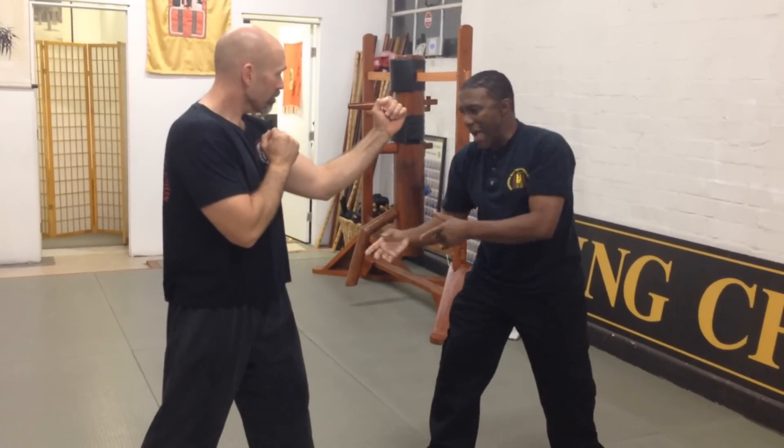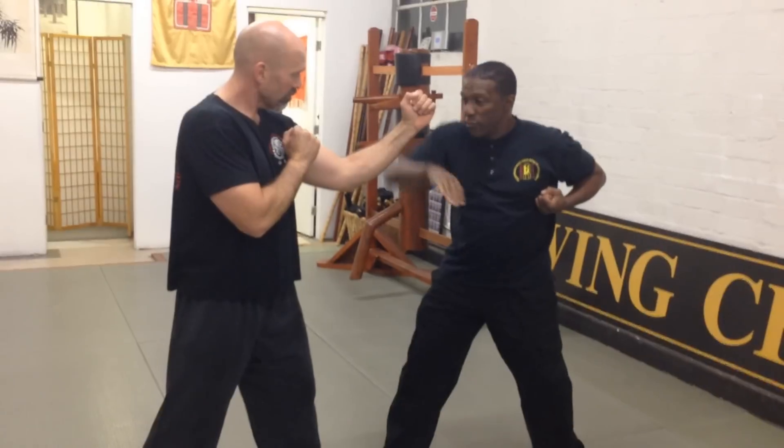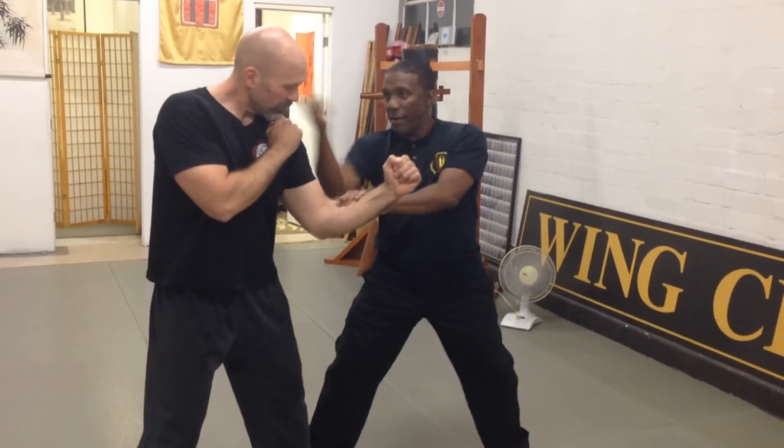Now of course he's going to step back, he's going to do this or whatever. You've got to remember that when you do the bone, you have to drop. Because once you do the bone, I'm open — he can get popped. So as soon as I do the bone, I come in. I got the body shot here, here.